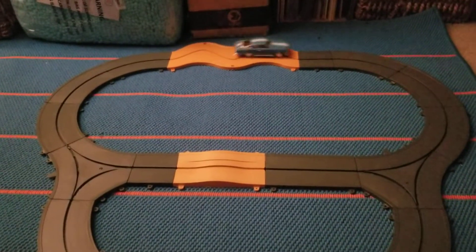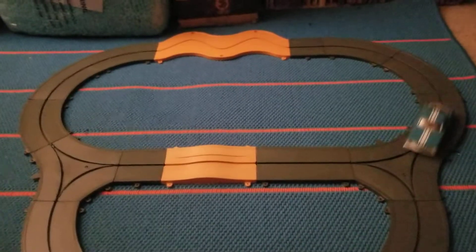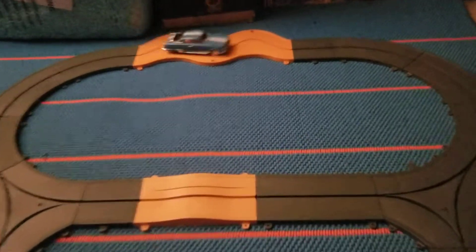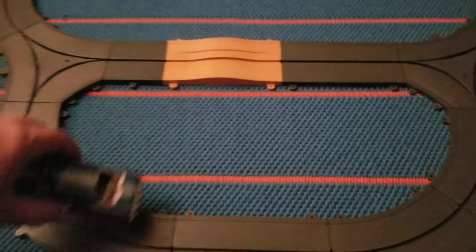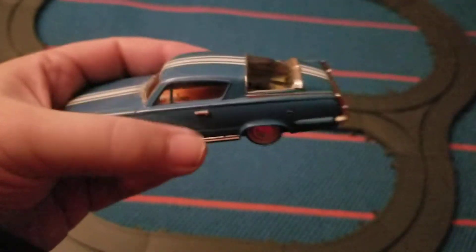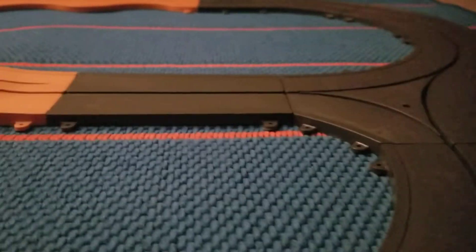I got this bit of track all together and it runs smoothly with this car — this 55-year-old car. A little bit of tinkering is all it took, and there it goes. Isn't this cool? Fast car, just like the real one. We'll take a close look at this in a later video.